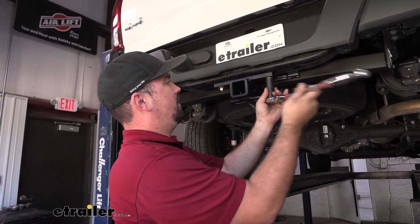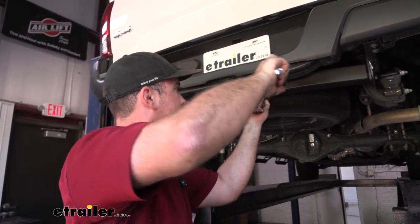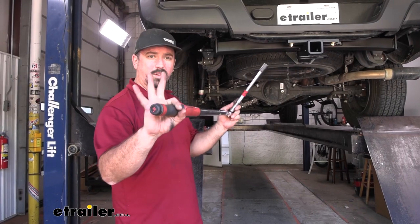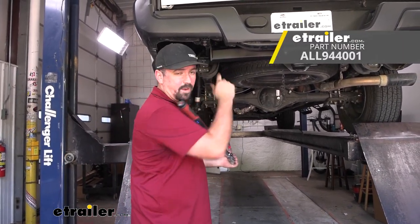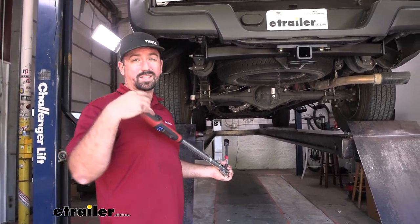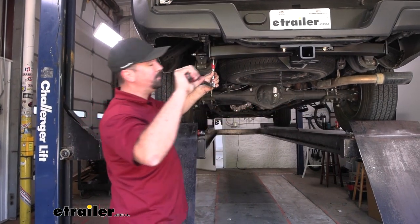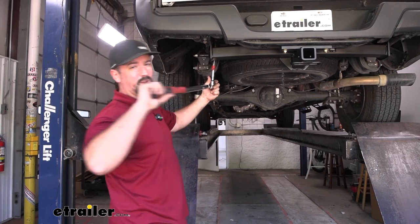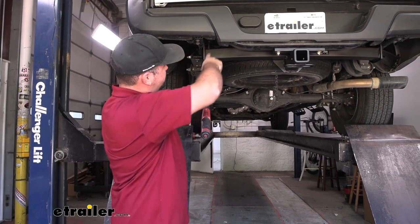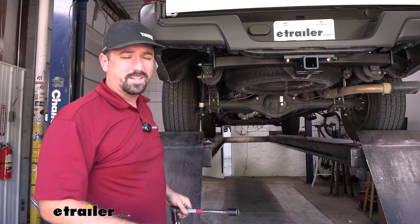Now the nuts that we have on our bumper beam here are going to require a three quarter inch socket to get these tightened down. Go ahead and snug those up as well. With everything snugged down, grab your torque wrench — our metric bolts that are in the frame rail are going to be a different torque setting than the two on the bumper beam, so make sure you're checking the instruction manual for those torque settings and change accordingly. Now the one that's right underneath the hitch is going to be kind of tricky. Your best bet — a swivel or a crow's foot attachment might be your best option. There's just not a whole lot of clearance for the socket and torque wrench head to get in there, but do your best and try to get that torqued down to the proper setting.